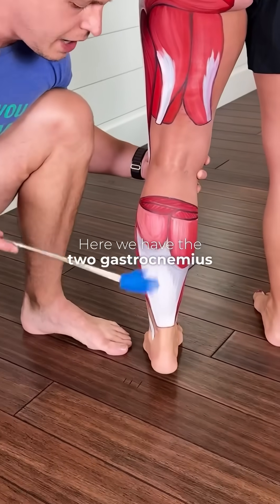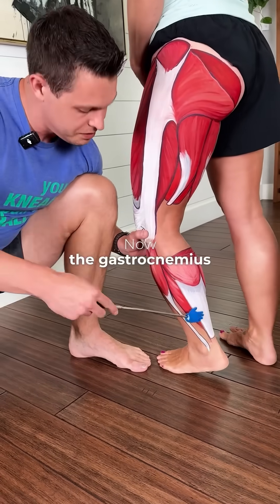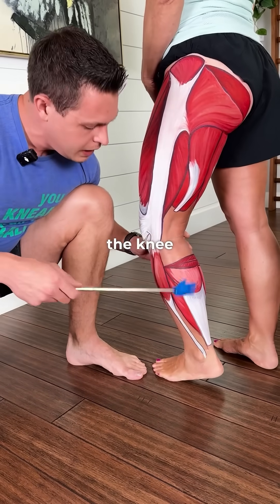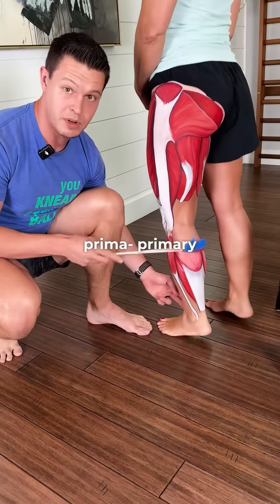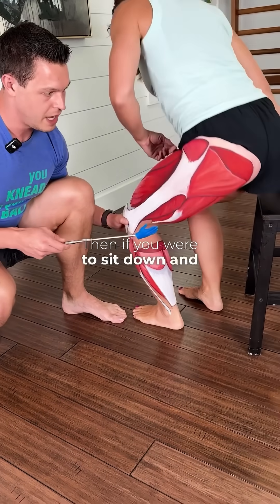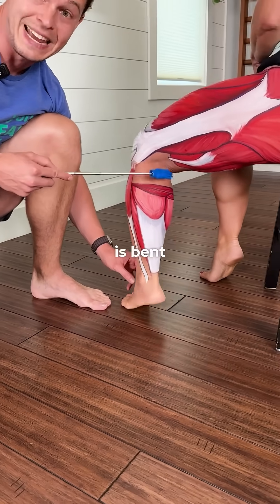Here we have the two gastrocnemius heads. Underneath those, we have a muscle called the soleus. The gastrocnemius is the one that crosses over the knee, and it is going to help you with plantar flexion when your knee is straight — primary mover. Then, if you were to sit down and do a seated calf raise, the soleus is going to be the primary mover when the knee is bent.